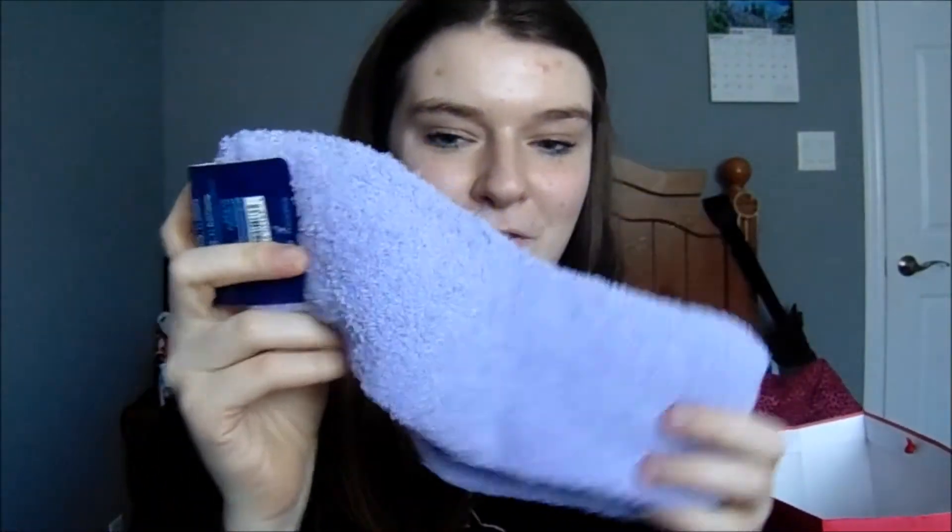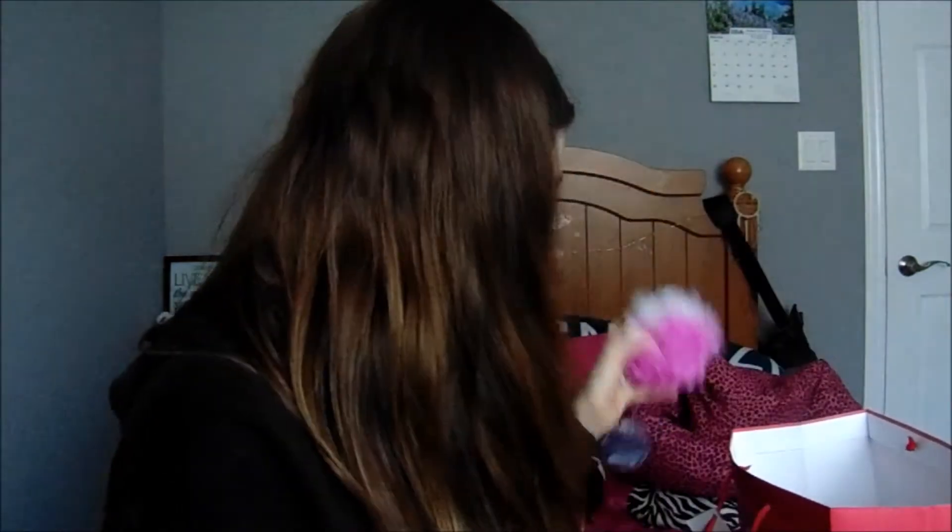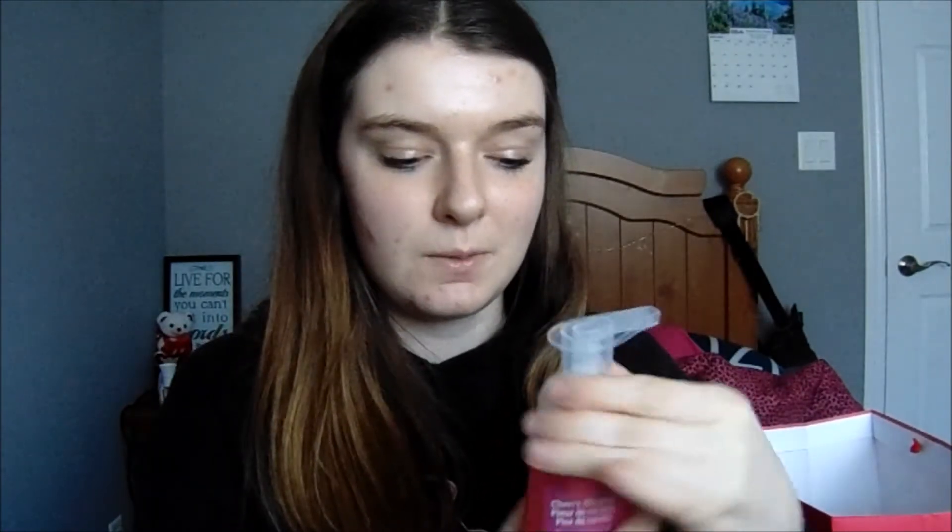I got my mom purple fuzzy socks because she loves socks, especially when they're fuzzy. I also got her a loofah — it's half pink, half white. And I got her this cherry blossom hand wash soap. It smells delicious — kind of like the Japanese Cherry Blossom from Bath & Body Works, so I think she'll like it.